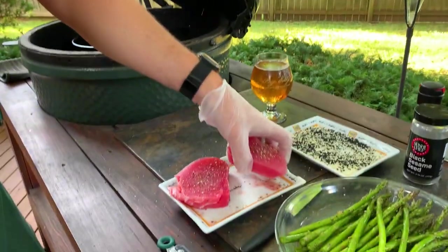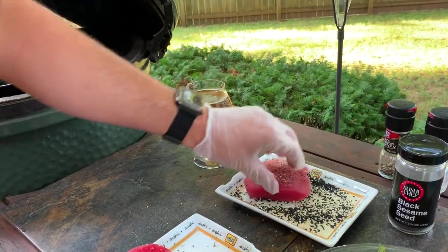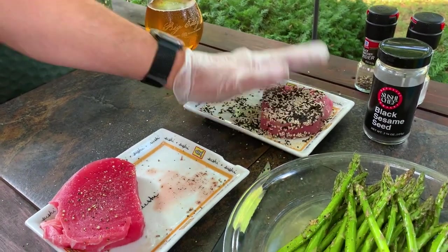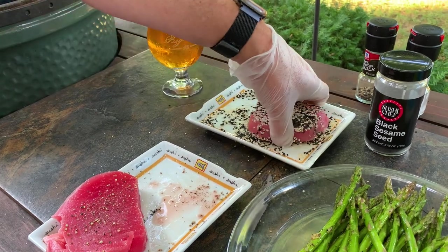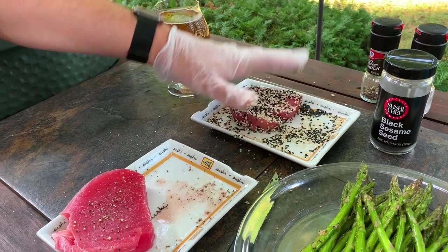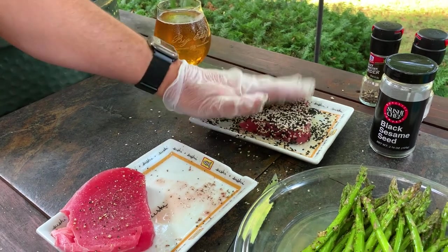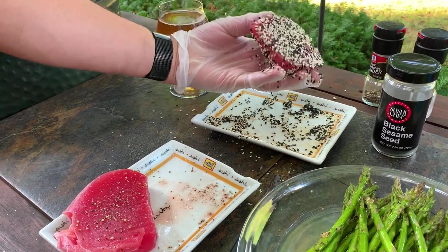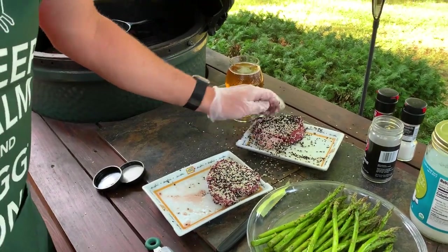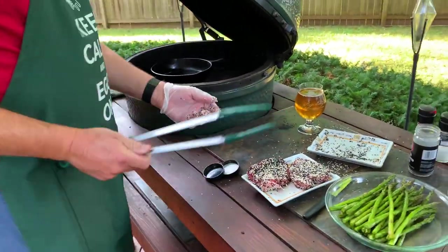Now I'm going to take our tuna steaks, kind of set them in the sesame seeds, and pat it down so that it sticks — get the other side real good. It takes quite a bit; you want that sesame seed crust on the outside at the end, so don't be afraid to add more if you need to. You can even take some of the seeds and push them into it. It should look like just a good solid coat all over.